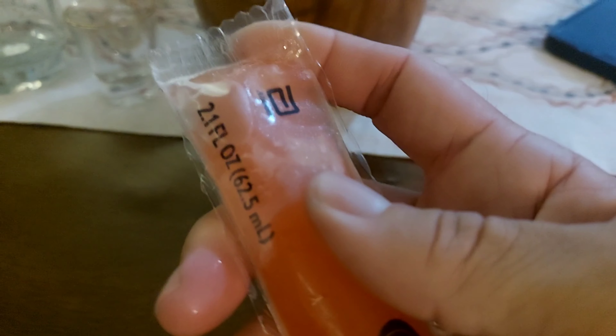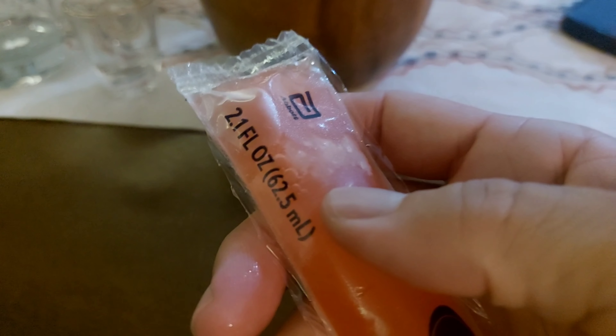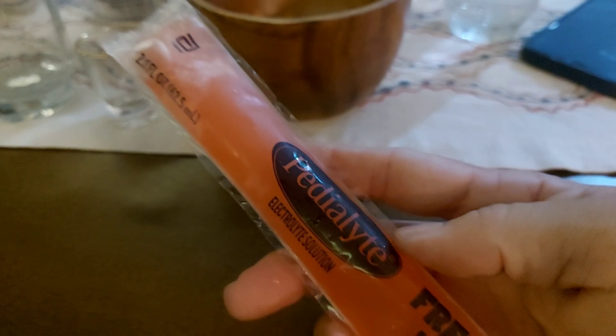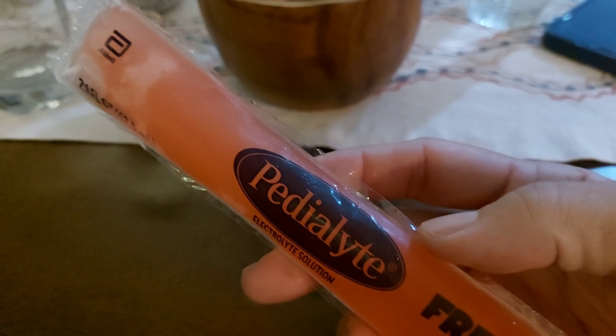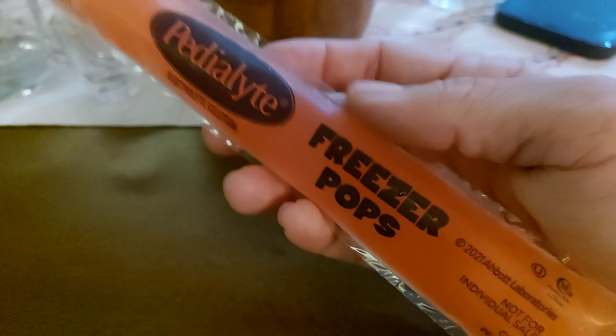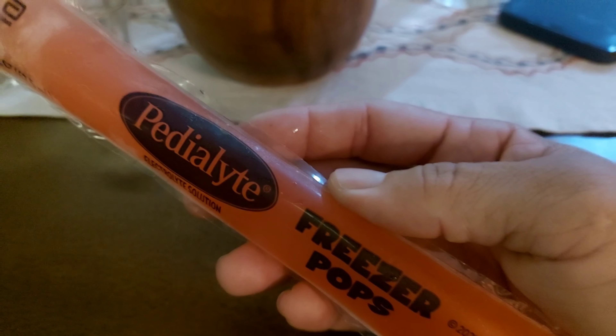If you get dehydrated or want to rehydrate, it's like a two-in-one — hit two birds with one stone. It's already frozen, so it's in a liquid form like a slushie, which is really good. It's wet and flavored like a popsicle, so it's fun. They have different flavors — this one is strawberry, I think.